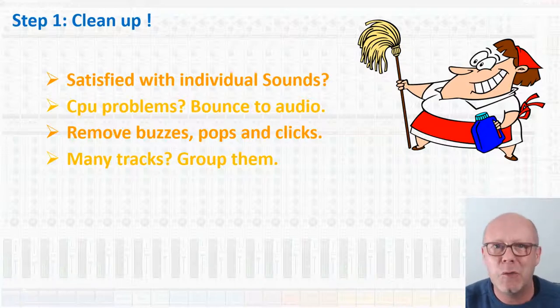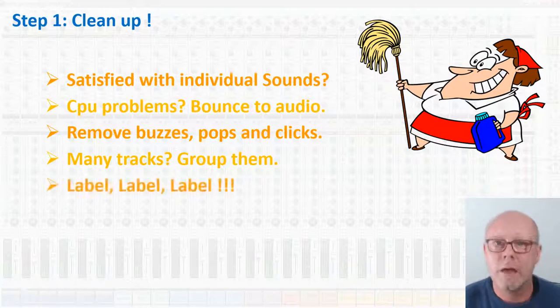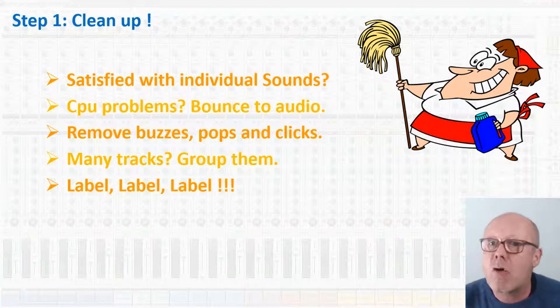Remember, mixing must be fun for it to work, so you need to prepare the fun. Label your tracks, color code them, have your own organization — it doesn't matter, but be organized. If you are messy, you'll always be looking for this instrument or that track and you will lose it. Mixing is an art, mixing is like making music. You are in a flow of creation when you are mixing. Make sure that everything is well organized so you know where things are and don't lose your workflow by searching for stuff.